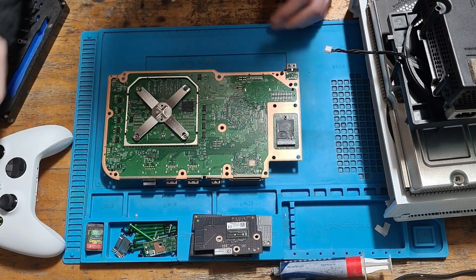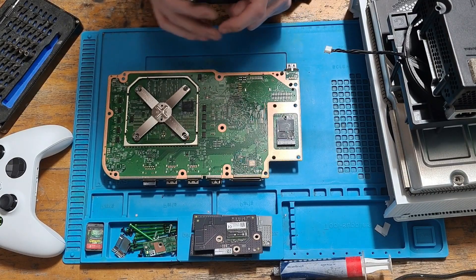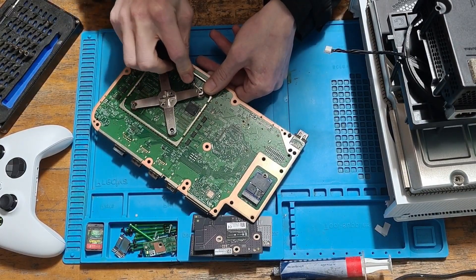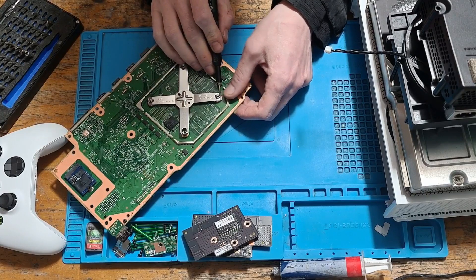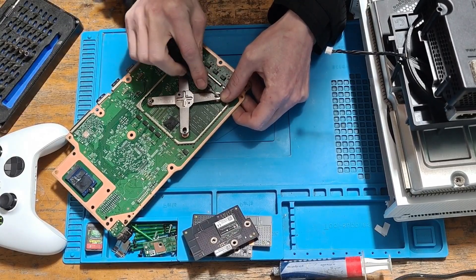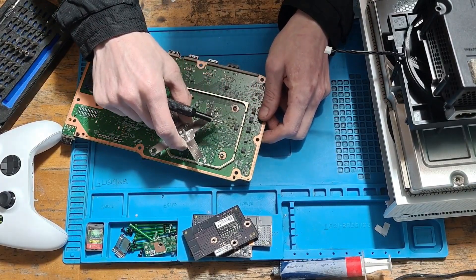You can remove the X clamp several ways — you can use a butter knife or something similar. I like to use a small flat screwdriver and put my fingers there to protect the board. I'm going to pop the screwdriver into the edge of the clamp and slowly pry up. The reason we put our finger there is because if we accidentally slip, there's a chance of hitting the board, which could cause damage to the internal traces on the motherboard. Just pry up again on another side, give it a wiggle, and it pops right off.